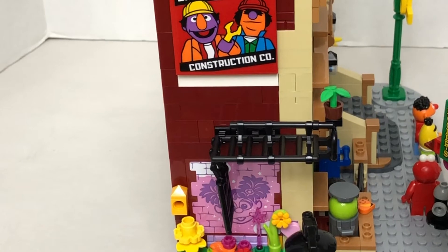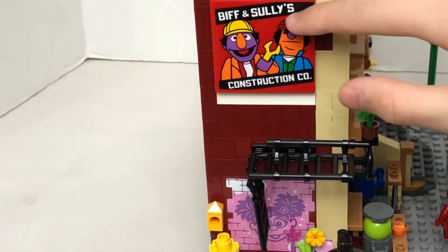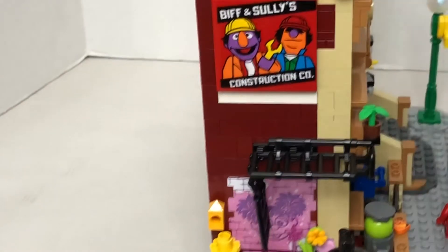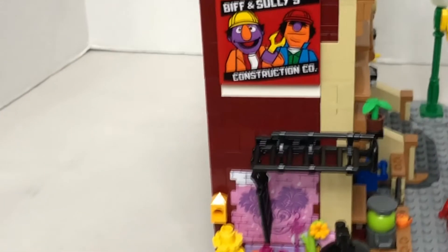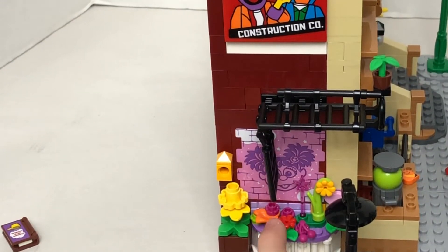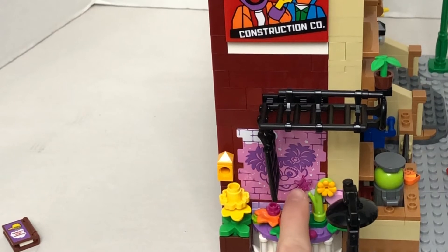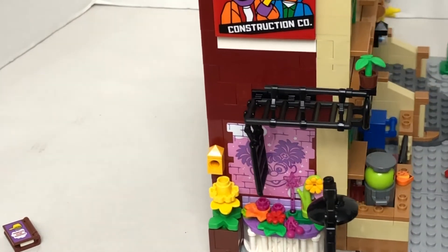Let's check out the outside on this side. So now we can see this really cool sticker piece that says 'Biff's and Soli's Construction Co.' And at the bottom is Abby Cadabby's painting, and this is her garden. This really cool wand piece. And that's the side.